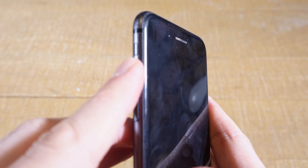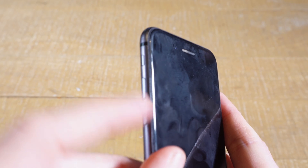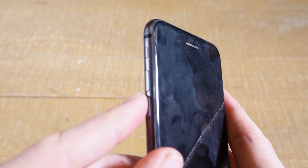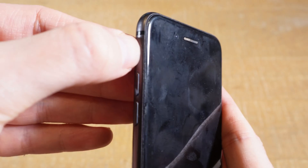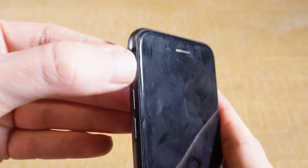On the left side of your iPhone, above the volume up and volume down buttons, you have yet another button right here, which is called the ring switch. With this ring switch you can either turn on silent mode or turn it off. You can move it into two different positions just like this.